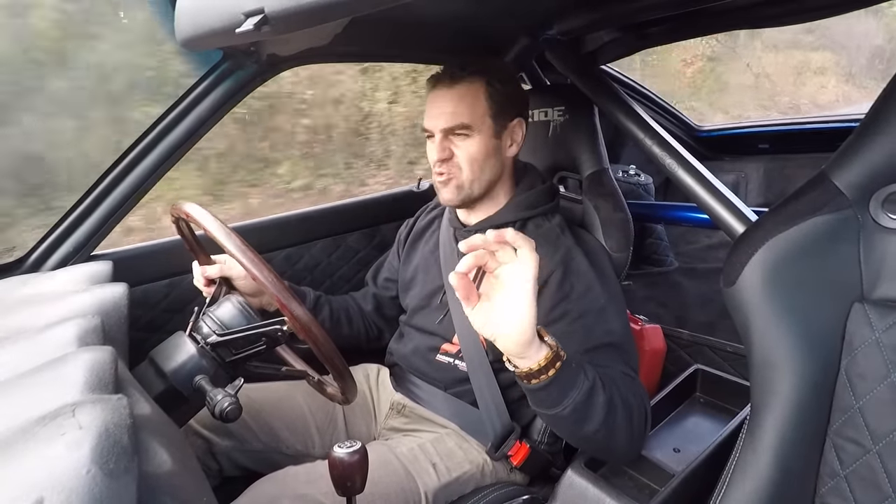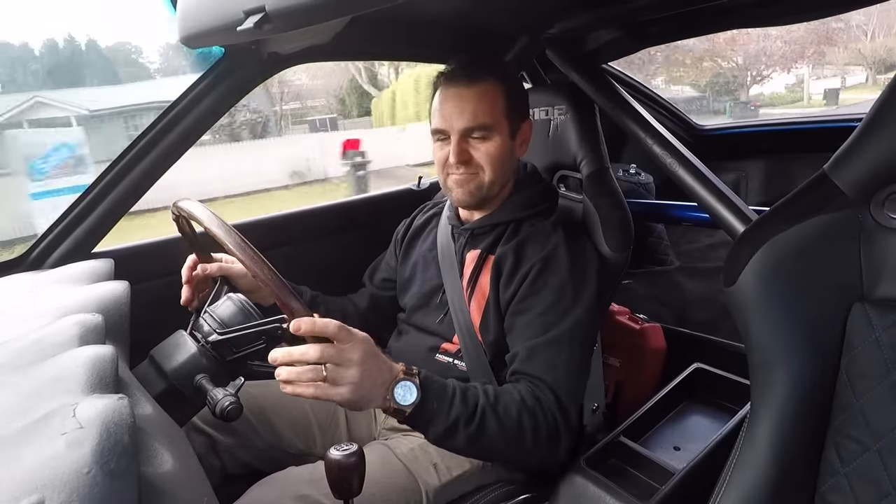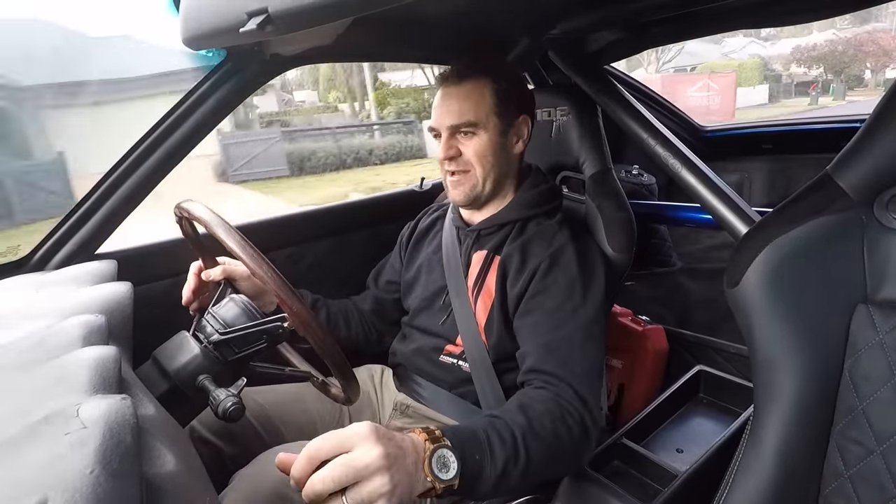As you can see when it's cold — and even when it's warm — the bottom-end tune has gone out a little bit. It's not quite right. I think there are a few tweaks still needed on the idle adjustment; nothing major, but it still coughs and splutters. It's not a happy camper, particularly when it's cold.